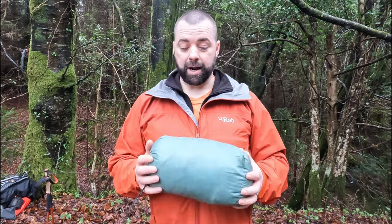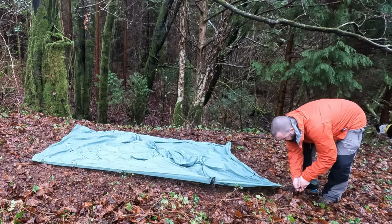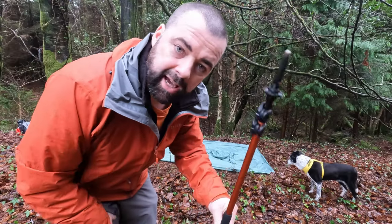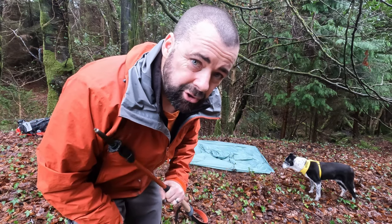For me, I have never pitched this. This isn't a review but it's my first impressions of the XMID. So let's see how I get on pitching it. They say you start off trying to make it as a perfect rectangle as possible and then it's just a case of shoving the poles in. If it's that easy I'm actually pretty shocked, but let's just see.